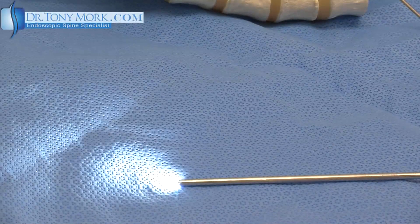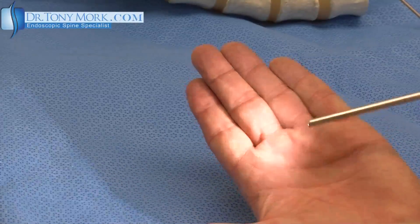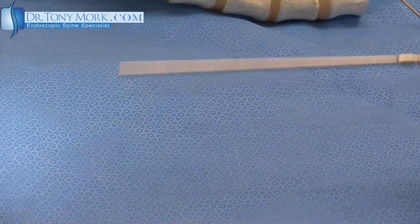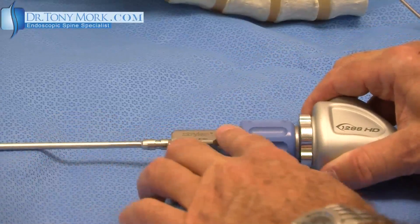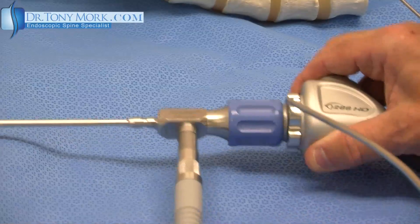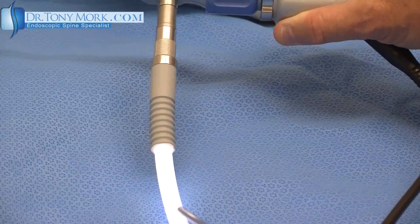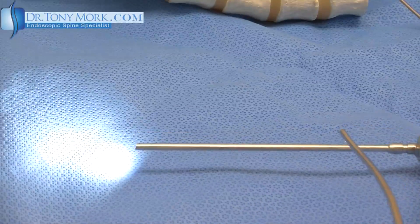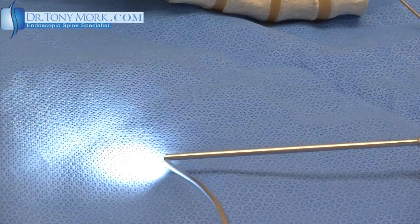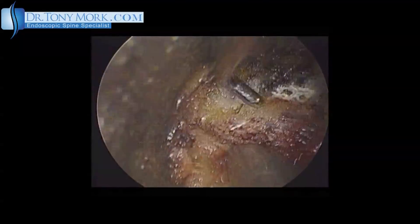Endoscopic spinal surgery is possible because of this. This is a light source at the tip with a lens and a magnifying glass and a camera at the top. The endoscope attaches to a camera here. There is a light source here and, by flexible fiber optics, the light is conveyed down a straight shaft right to the tip, where there's a lens which attaches to the camera and a light source.